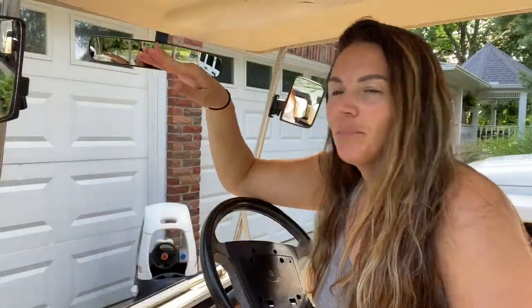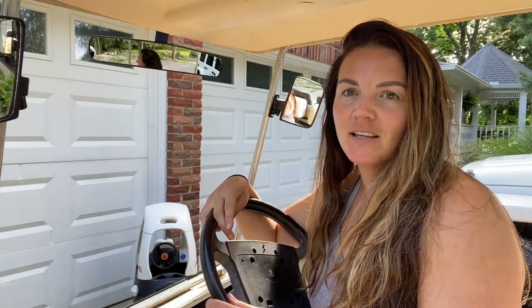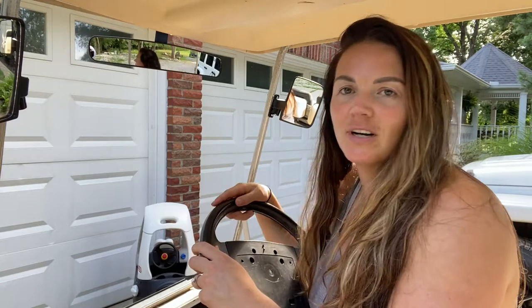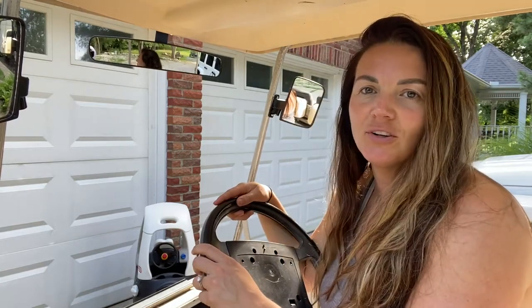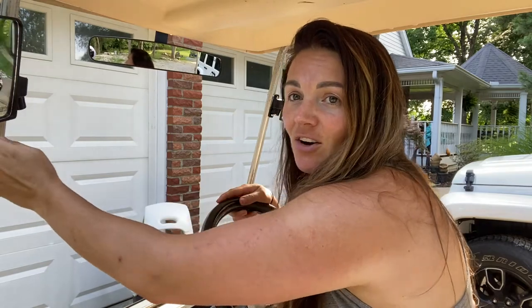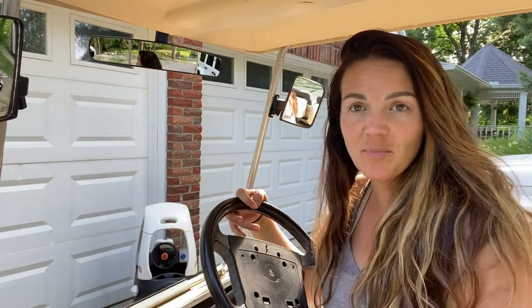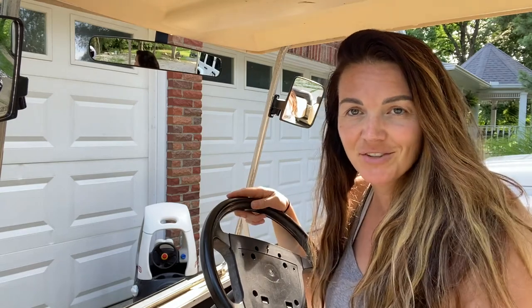I put them up a little higher than what you would expect, just because I think you get a better view and you don't have to tip your head down to look around. These look fantastic on the golf cart, and we've also made the golf cart a lot safer, which is really nice.